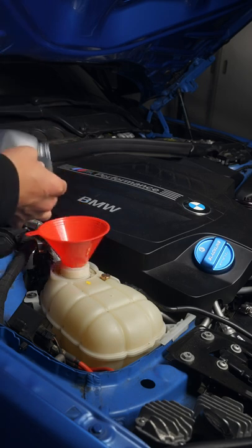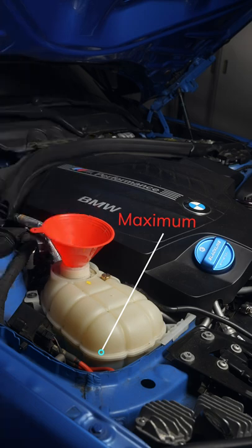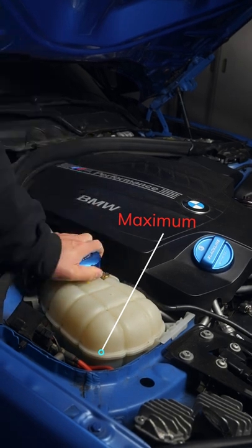You just drained your coolant, so it's time to fill up and purge the system. Once you fill the reservoir to the full line, completely close the tank.